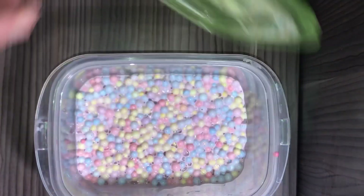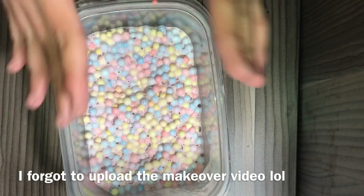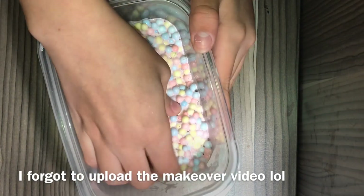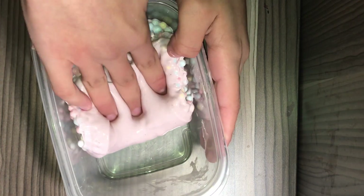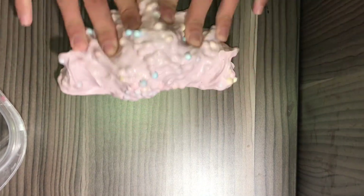The next one here is the strawberry yogurt crunch slime — it's like the birthday cake pop slime, but I've made it over and if you want to see the makeover just check my previous video. Look at this — it's pink, it's amazing, I really love it. It's so crunchy too. Let me just make a swirl. I love it!